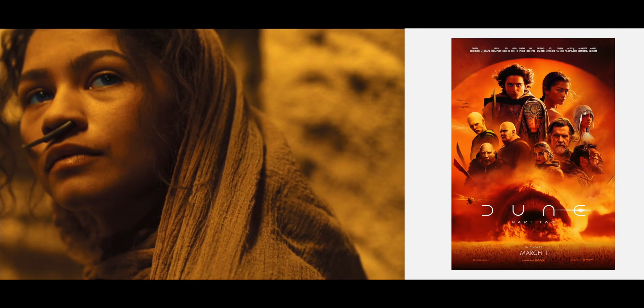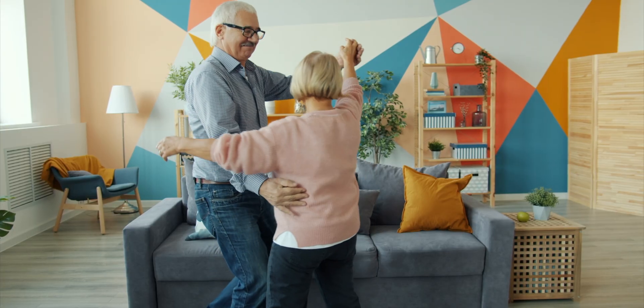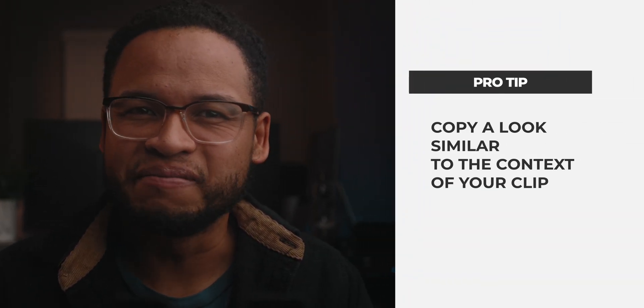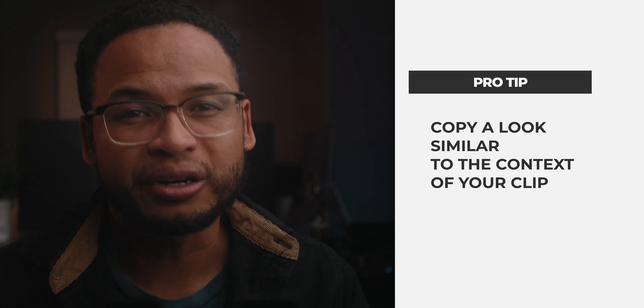I want to show you guys how to steal the basic color grade of this frame from this movie. I picked this clip because it has that similar desert vibe like the Dune movie. I don't want to copy this look on a very colorful clip because it doesn't make sense. So that's my first tip — the look has to make sense for the context of your clip first before you try to copy the look.